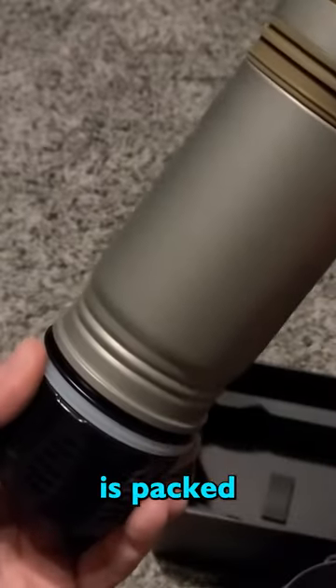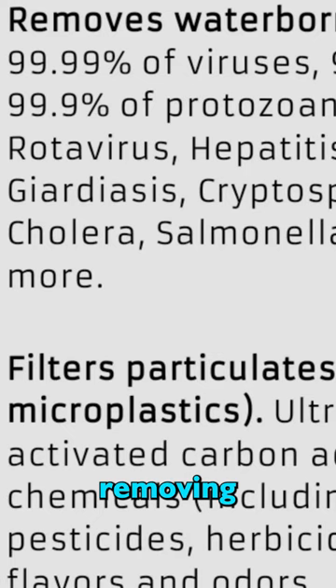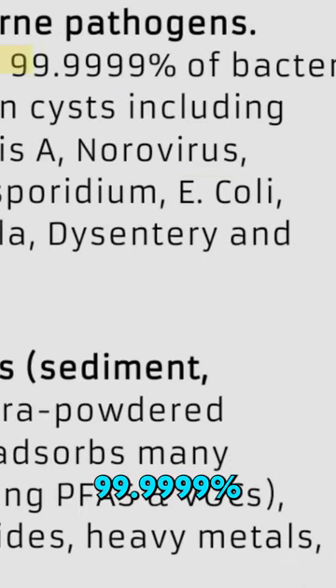The filter is packed with ultra-powdered activated carbon, which is capable of removing up to 99.99% of viruses, 99.9% of protozoan cysts, and 99.9999% of bacteria.